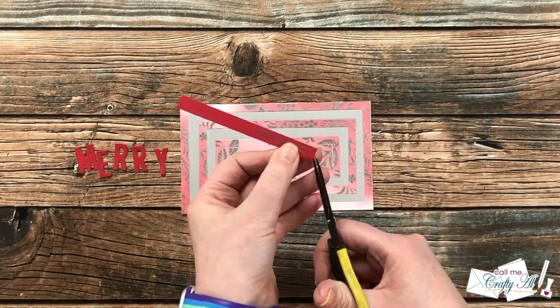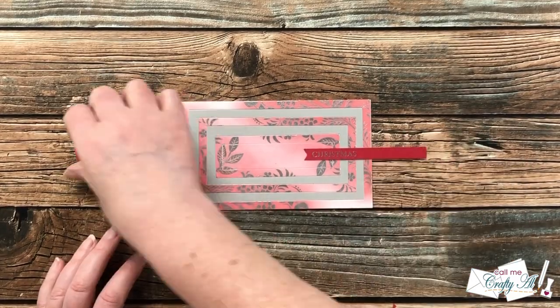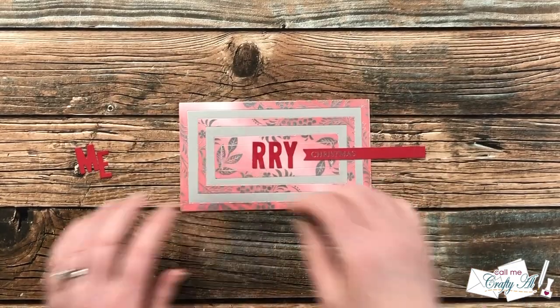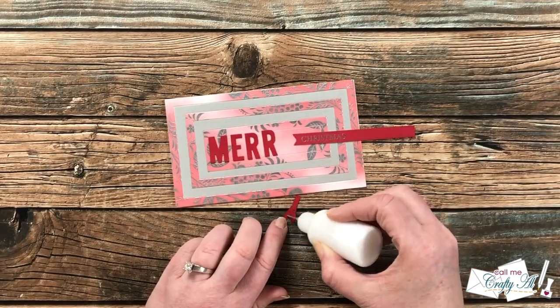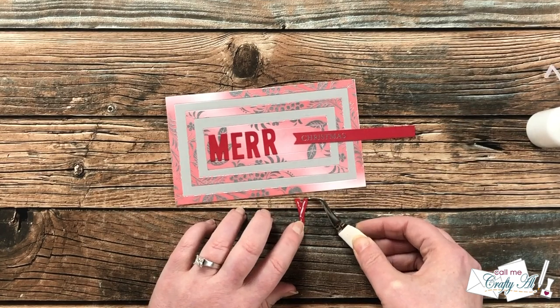Before placing the stamped sentiment onto the card, I wanted to add a fishtail to the left end, so I brought in a small pair of scissors and hand-cut that fishtail. I spent a little time figuring out where I wanted my stamped piece and die-cut letters to go, and once I had them in what I thought was a good space, I used liquid glue to glue each of the letters in place.